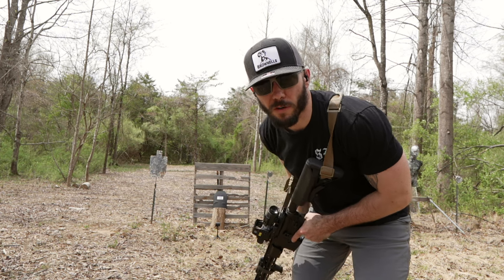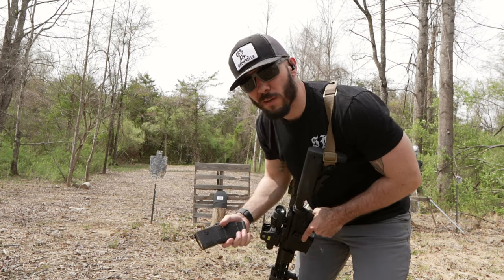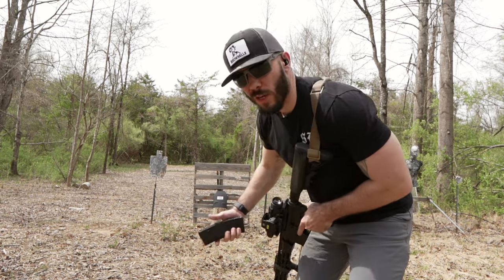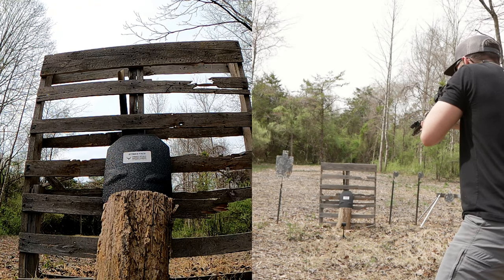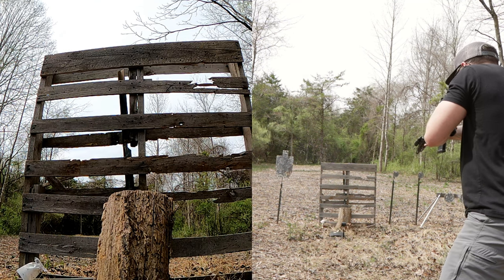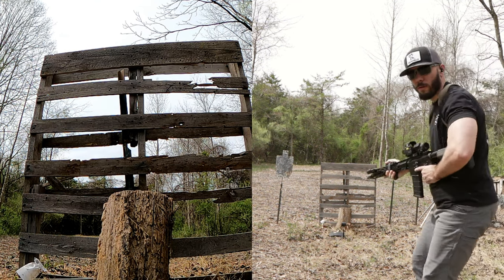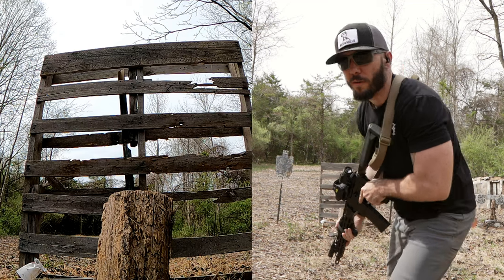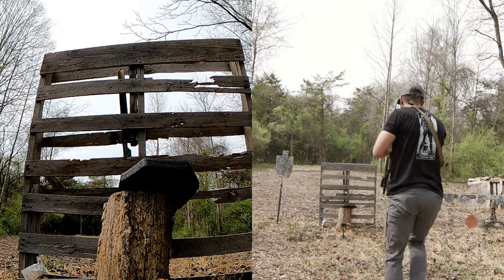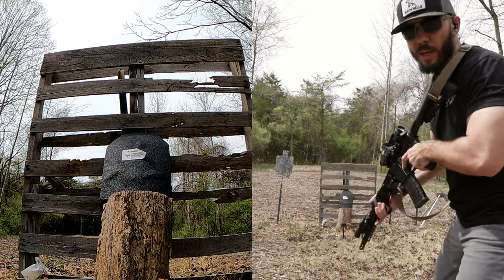I'm about five yards away and I've got like 15 rounds. I'm just going to hit it. Maybe I just need to hit it faster. The second double tap went through.